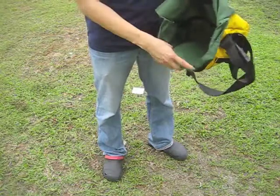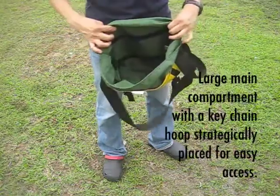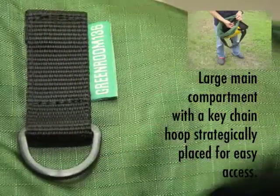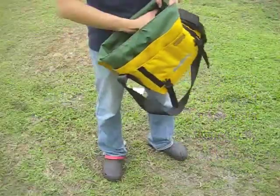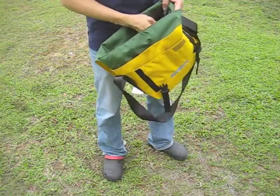If you look at the inside, you've got a very nice and large main compartment. There's a keychain hook on the left-hand side of the bag, so when you're carrying your bag, just pull it out from the front and it's always within your reach.